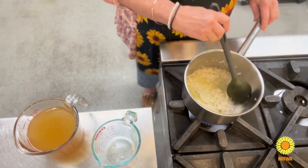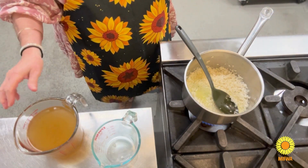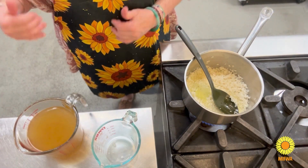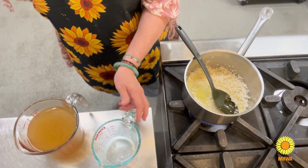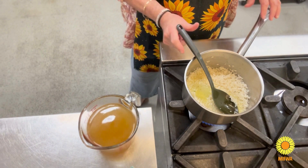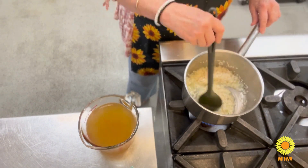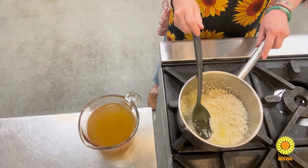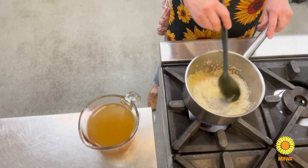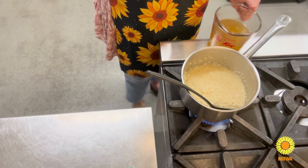My stock is hot — it's good if you've got another small saucepan so you can keep the stock hot. It's a bit like cooking a risotto, adding your stock to the rice until you get the sticky consistency.